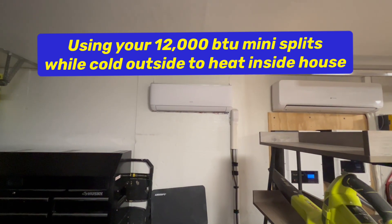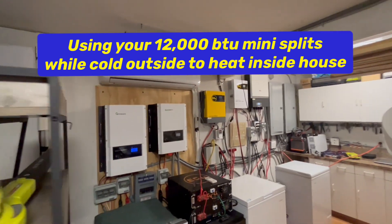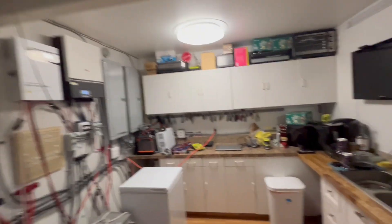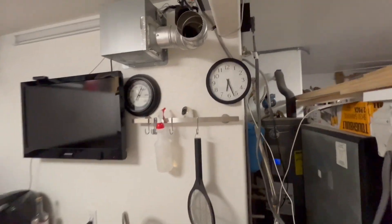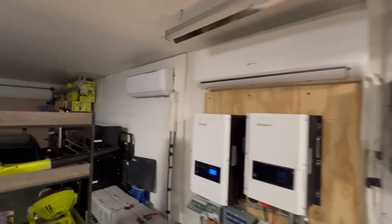It is 6:30 in the morning. It is 36 degrees outside, and we want to turn on our mini splits that we have in the house.